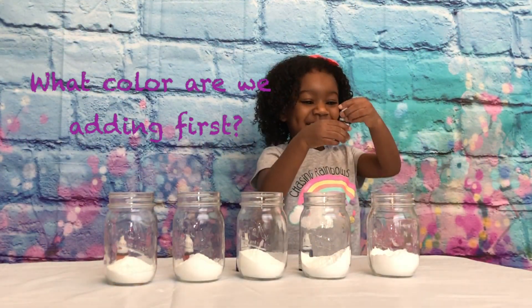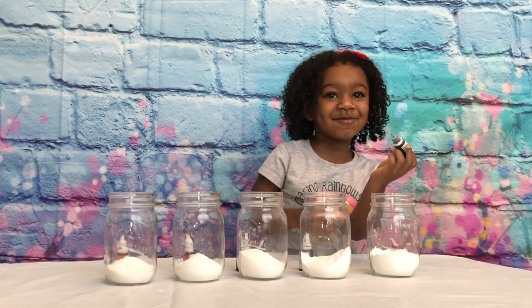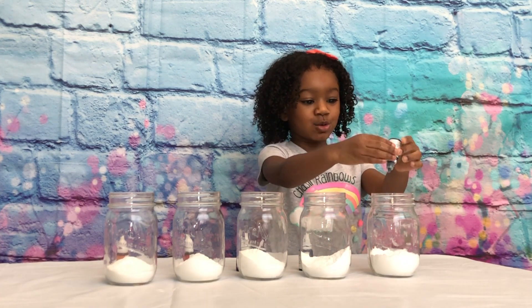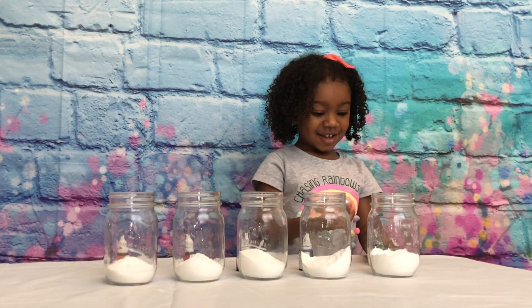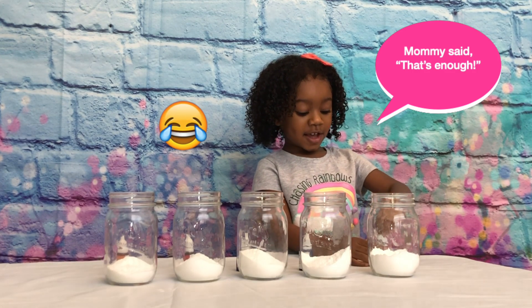Green! Alright, we're doing green! So we're going to put a few squirts in the jar. Can I squish it? Yeah, just a little. Oh, that's enough! Good job, Jenna! I did it! Okay, close it then!